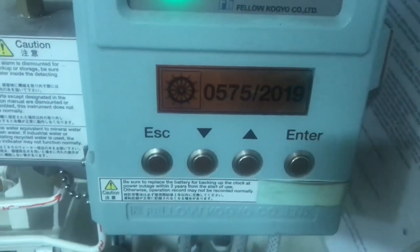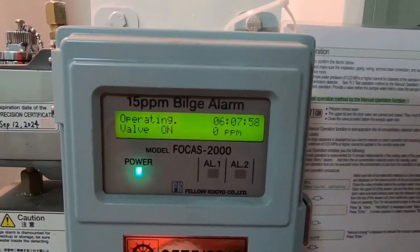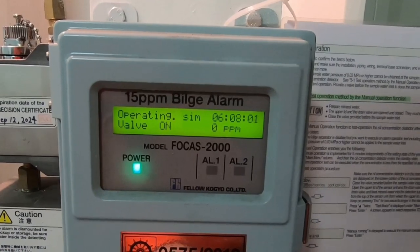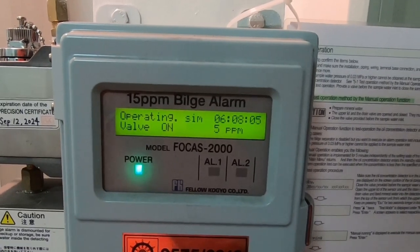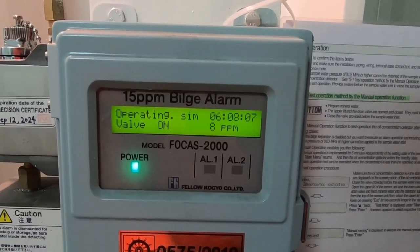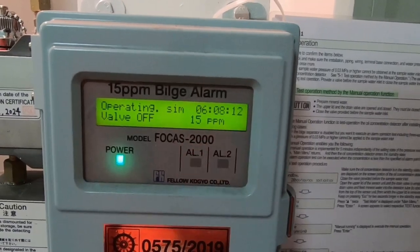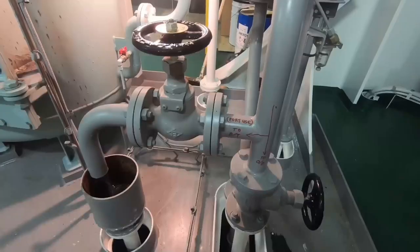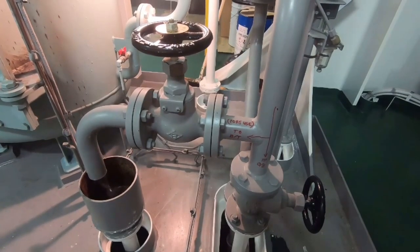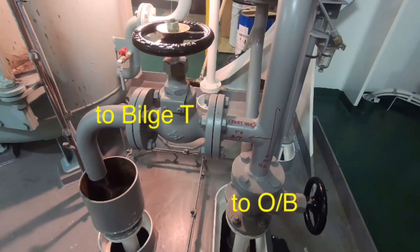Tes ini dapat kita lakukan saat weekly alarm test ataupun saat kapal berada di pelabuhan, biasanya saat inspection oleh Port State Control. Manual Operation Alarm Test ini dapat kita lakukan, namun untuk beberapa inspektor mereka tidak akan puas dengan manual operation alarm test. Oleh karena itu, pada sistem ini dibuat satu sistem agar OWS ini dapat kita tes dengan Automatic Operation Alarm Test.